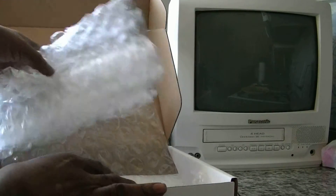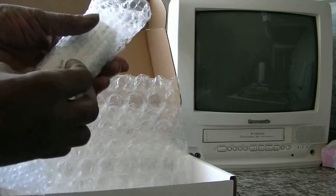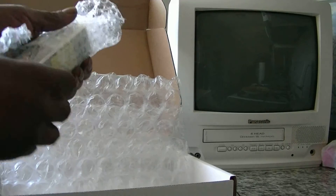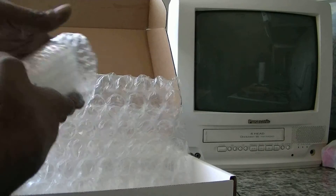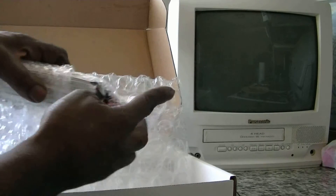One thing about them: they have an excellent warranty. Crash it, they'll replace it. And if you have an old battery that's out of warranty, they'll replace it for half price.